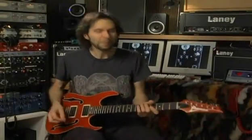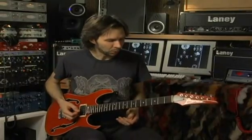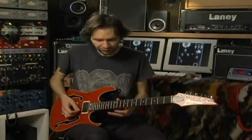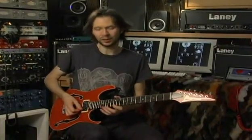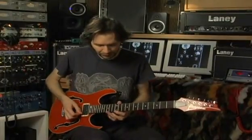I want to talk about arpeggios. In the world of guitar, many people use the sweep picking technique for arpeggios, and I've done it myself, but I really prefer a lot of other methods. I want to introduce you to those — we'll let the sweepers of the world take care of the sweeps. My favorite way of doing arpeggios is string skipping.